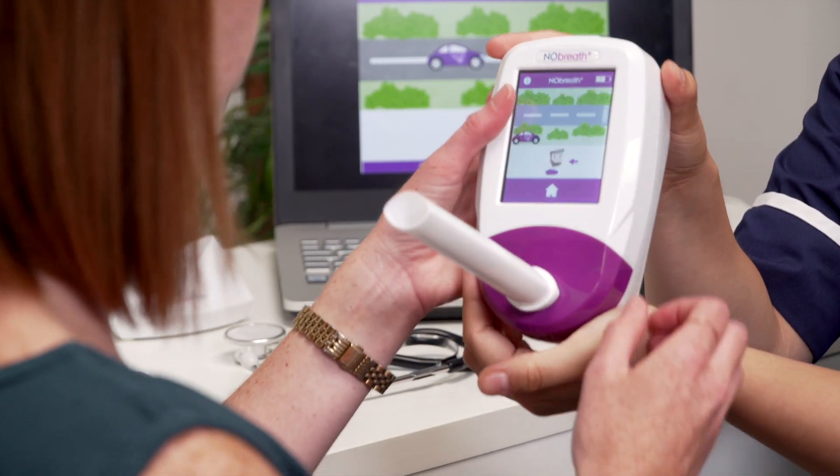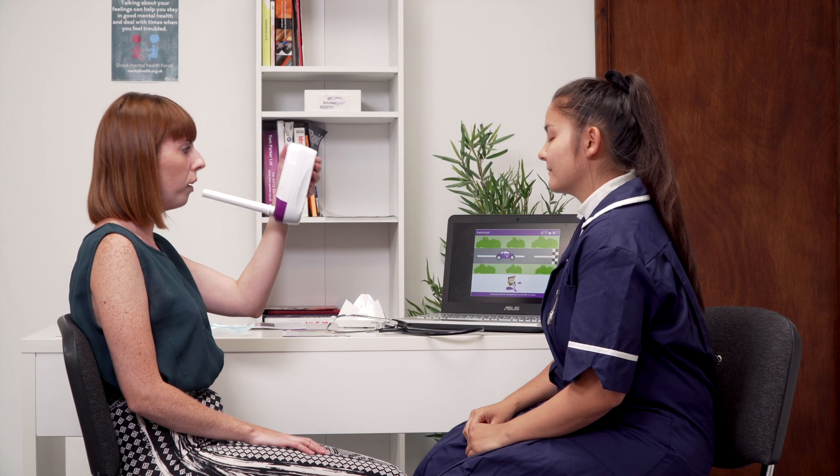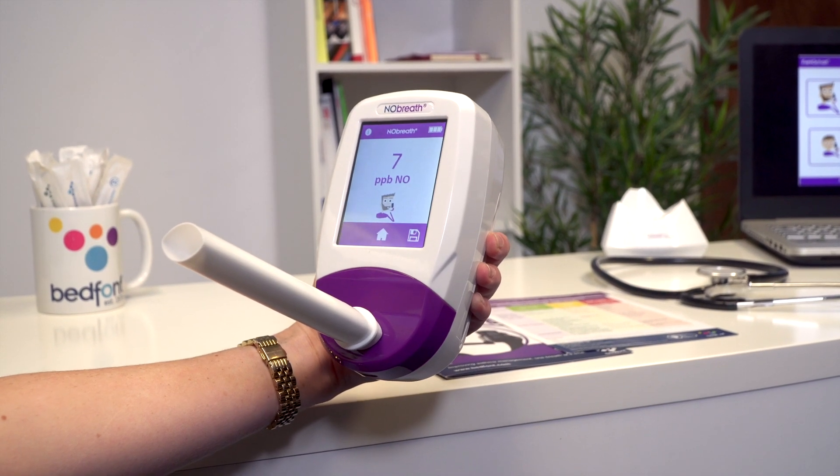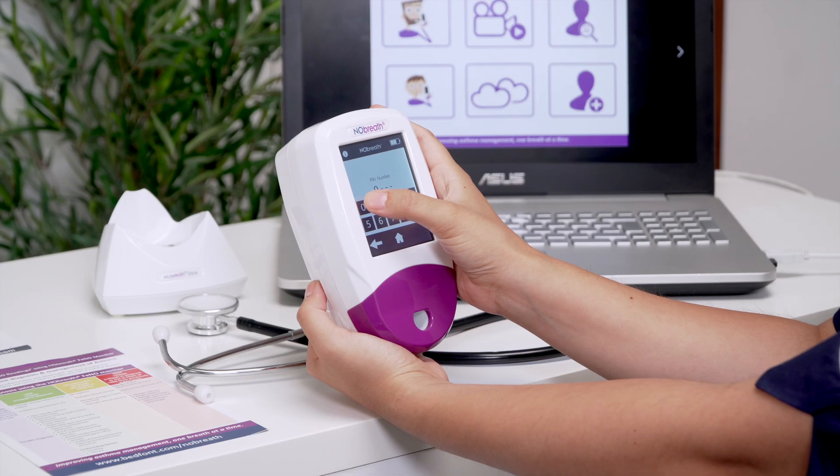You can press the home icon to return to the main screen, or you can save this result by pressing the save icon. If you choose to save your results, you'll be asked to enter your PIN if you haven't entered it in the last 30 minutes.